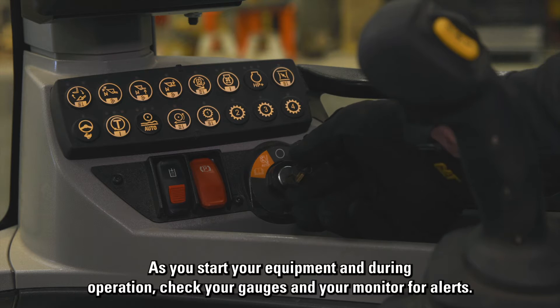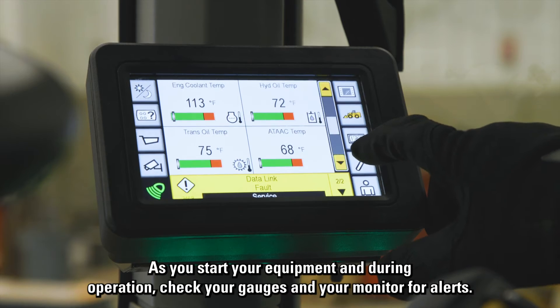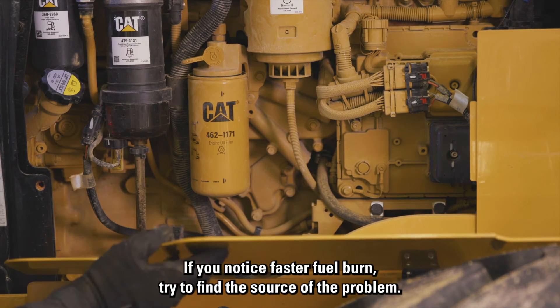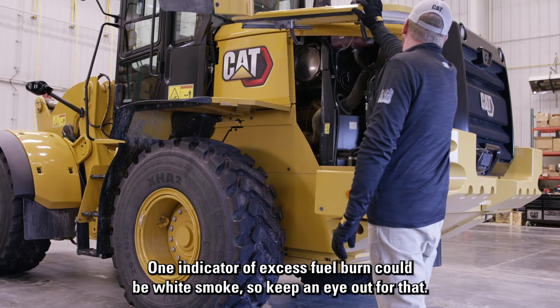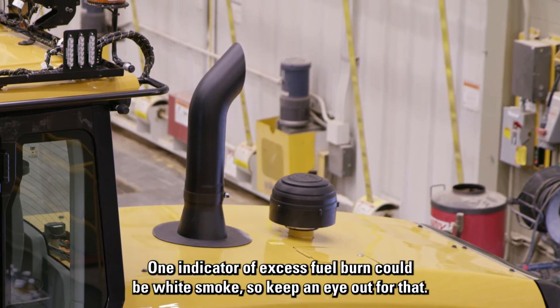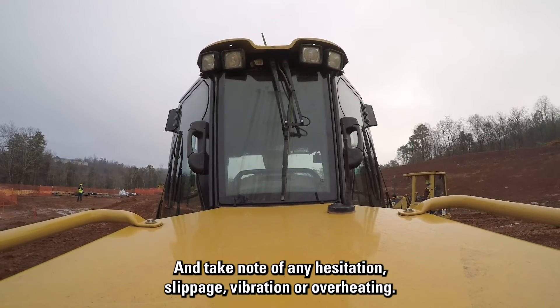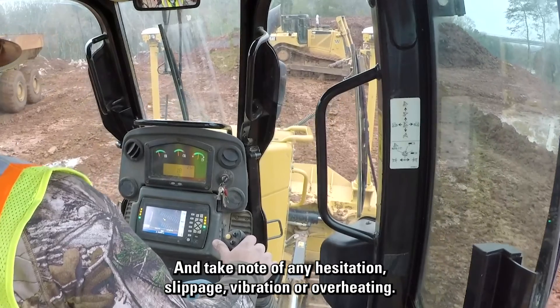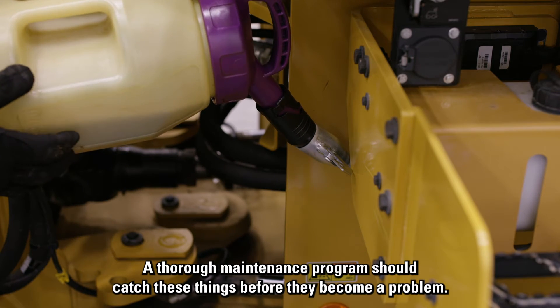As you start your equipment and during operation, check your gauges and your monitor for alerts. If you notice faster fuel burn, try to find the source of the problem. One indicator of excess fuel burn could be white smoke, so keep an eye out for that. And take note of any hesitation, slippage, vibration, or overheating. A thorough maintenance program should catch these things before they become a problem.